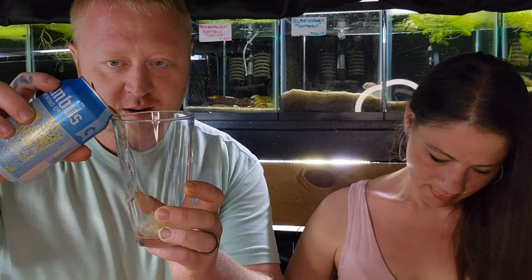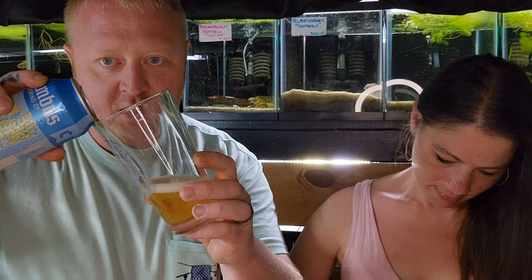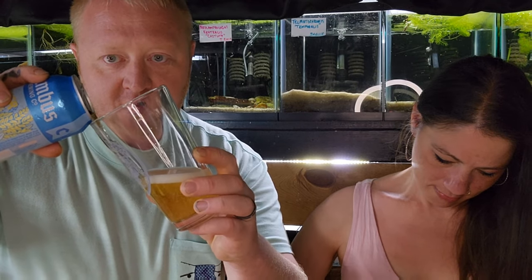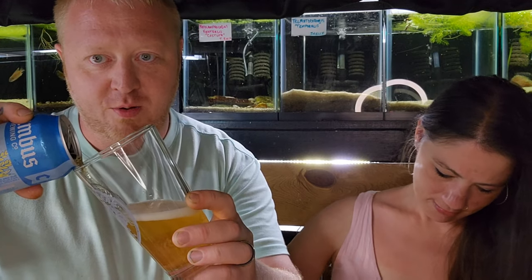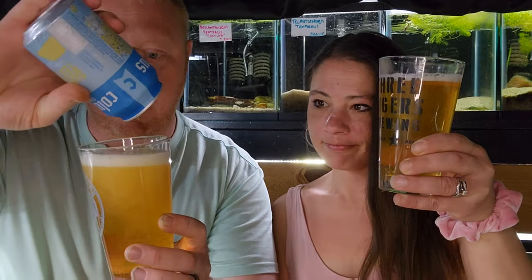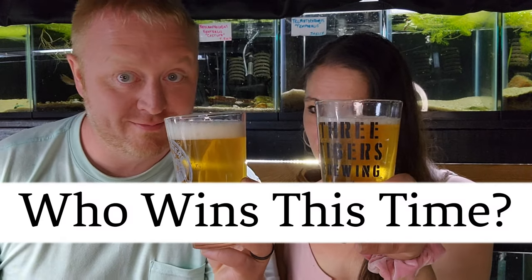Are you ready? I'm gonna pour mine up here so you guys can see it. See how I do this? Slightly turning the glass. I have nearly a half inch of head. Take your time. And now I'm going to go in — I won! Boom, look at that. You guys be the judge. Let us know in the comments who wins this week. Mine's better.